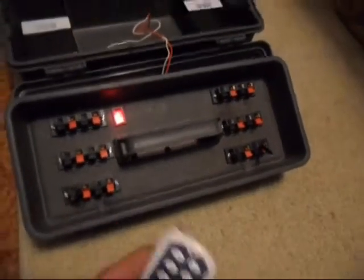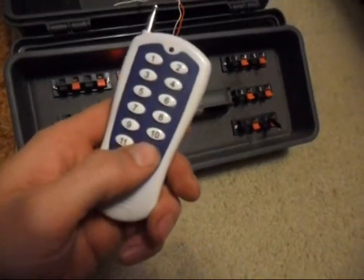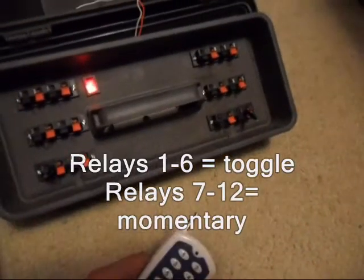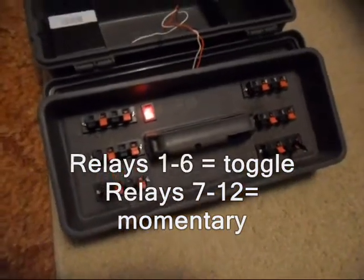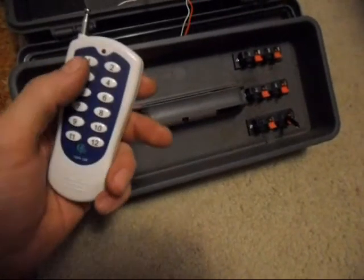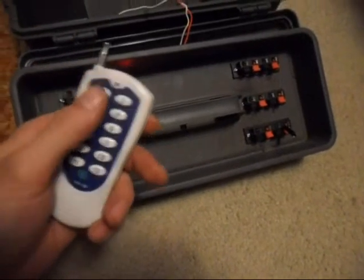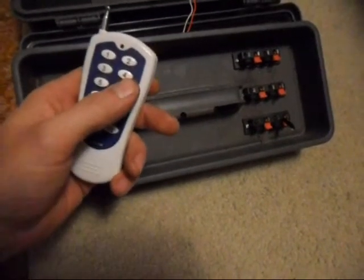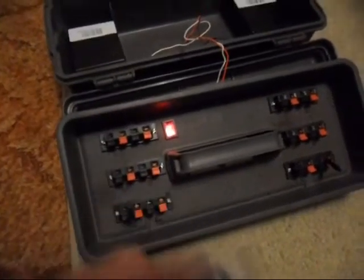That is now in 12 latch. And if you program it with button number 12, that'll put it into 6 toggle / 6 momentary, so numbers 1 through 6 will be in toggle mode and 7 through 12 will be in momentary mode. Any other button is 12 momentary. So you can push any button when you program the remote to the board, but if you choose to hit 6, 9, or 12, those will give you modes other than 12 momentary.